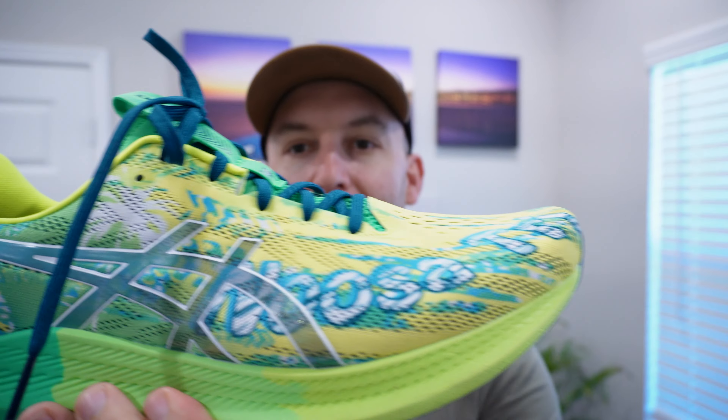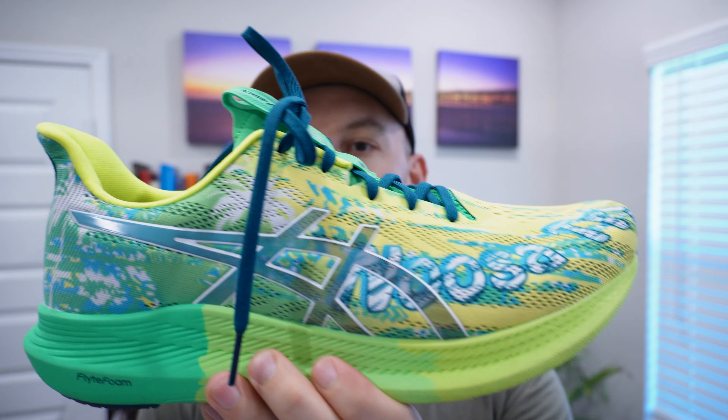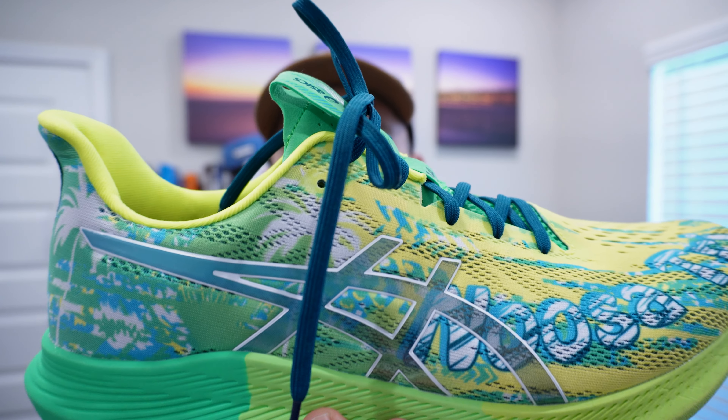As you can see, it's a very bright and fun colorway. This time I got the regular width — I didn't go for the wide because I felt like my foot is right on the edge. And if I can swing it, I'll go with the normal size because the colorways are much more fun in the normal width. These are the size 12 Noosa Tri 14s. They're not super new — I think they released late last year in 2022.